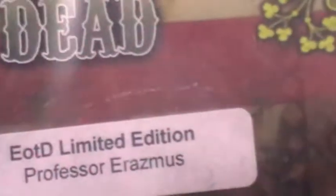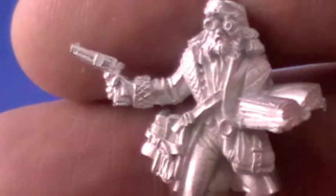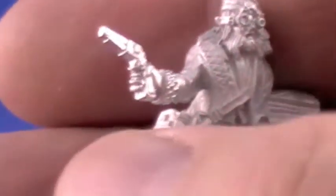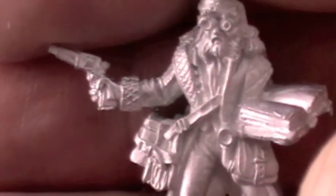Another collector's edition — it's Professor Erasmus. Let me just pop him out of his bag that he comes in. The wife has claimed him, so you'll see him painted up over on her channel, probably very shortly, because the projects we were involved in are pretty much at their conclusion. I know personally I'll be dedicating my channel to Empire of the Dead for the next little while, and I think there will be a few items appearing on her channel too. So this is Professor Erasmus, another collector's piece.